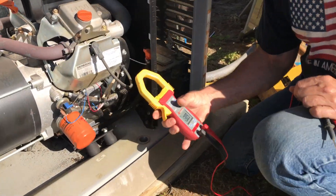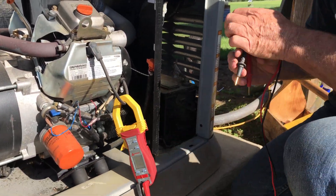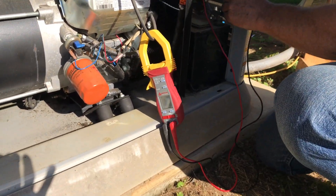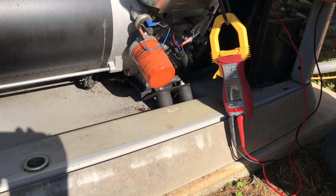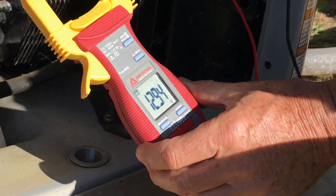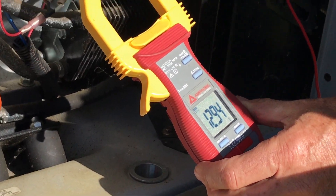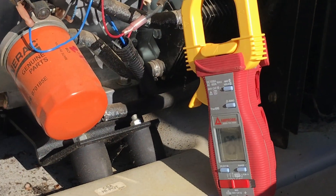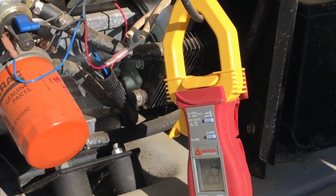Probably just need to service the battery — put it on the charger for a while. 12.94 volts — of course it's been running. There's nothing wrong with that battery. It might have been below 12 before we started it; I should have checked it before we started.